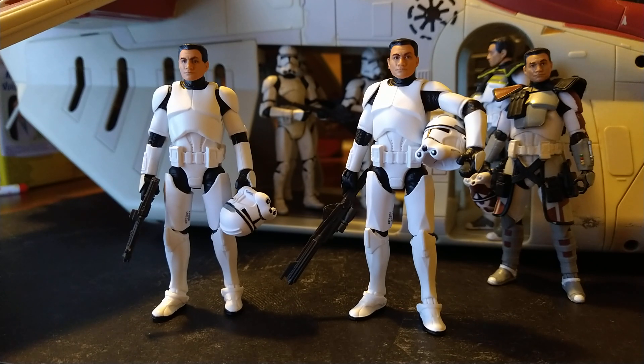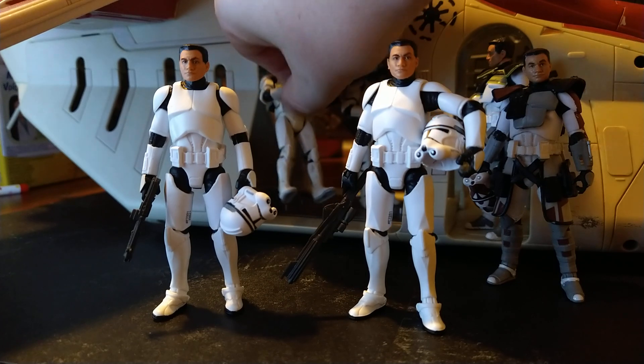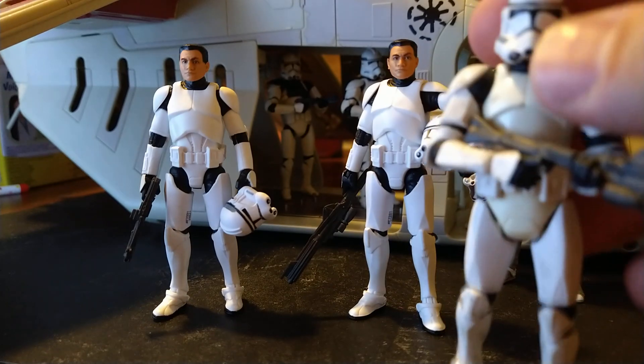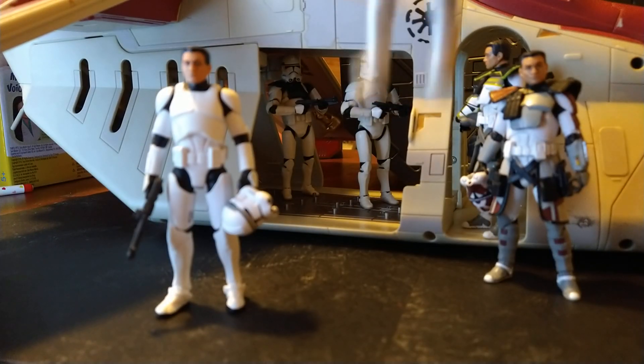One of the very first renditions of the figure is what they call the antenna mold. We'll get them right up next to each other for some comparisons.